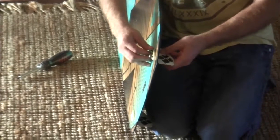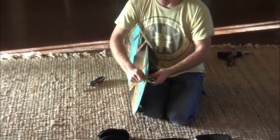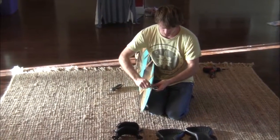Just finger-screw in the first couple parts — this is the easiest way. Once I've got them pretty far down where finger-screwing won't be quicker than the screwdriver, I'll switch to the screwdriver and screw them down.